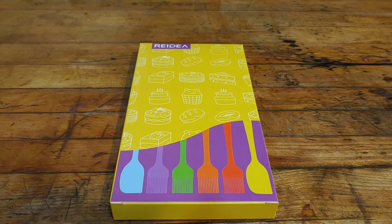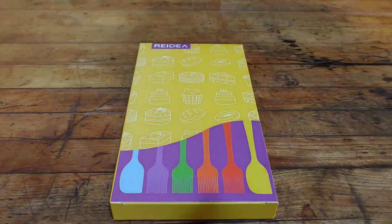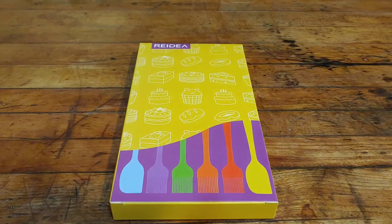Hello everybody, I'm Bobby and today I'm going to be reviewing the Re-Idea pastry brush set, which also comes with two spatulas. They're made out of BPA-free silicone and they have a solid steel core in the handle. They also resist temperatures up to 446 degrees, which makes them an excellent choice for basting food when grilling.